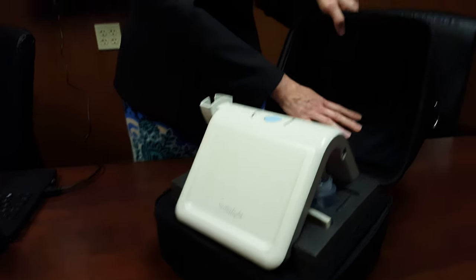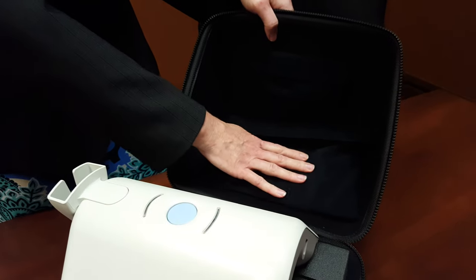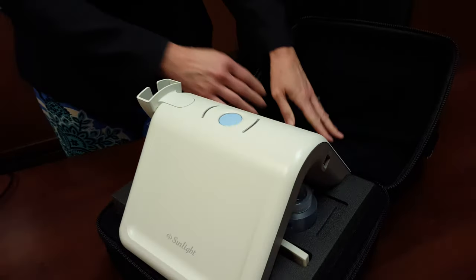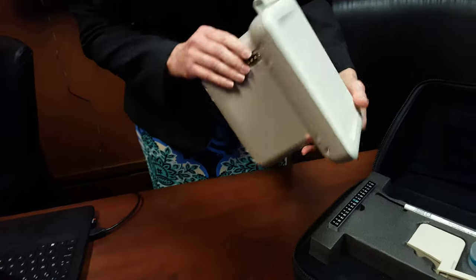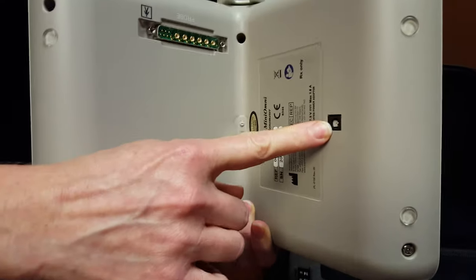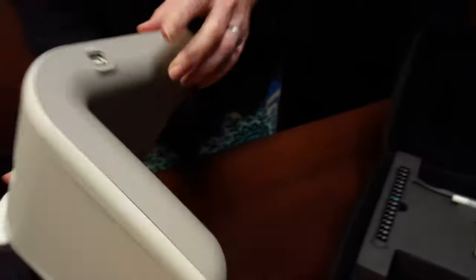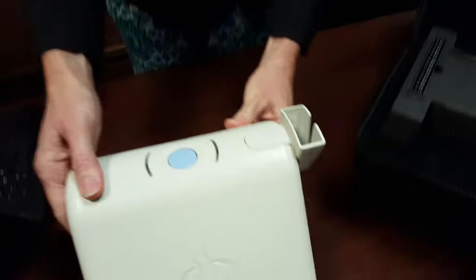You have a hidden pouch with a Velcro top that holds your user manual and your warranty card. Take the main unit out and you'll see the power cord input, where you will rest the probe, and where you will connect your USB. We'll set that down.